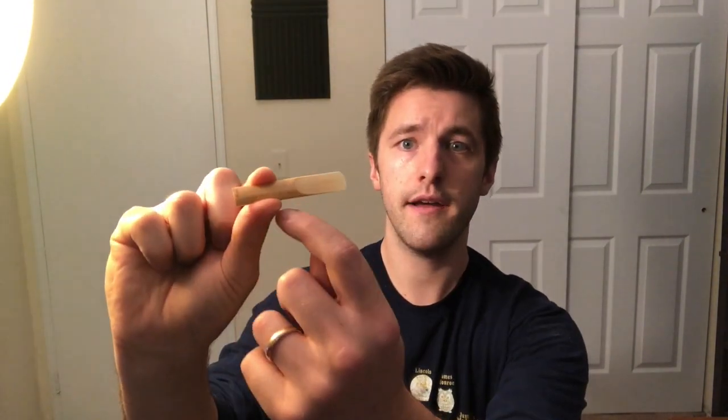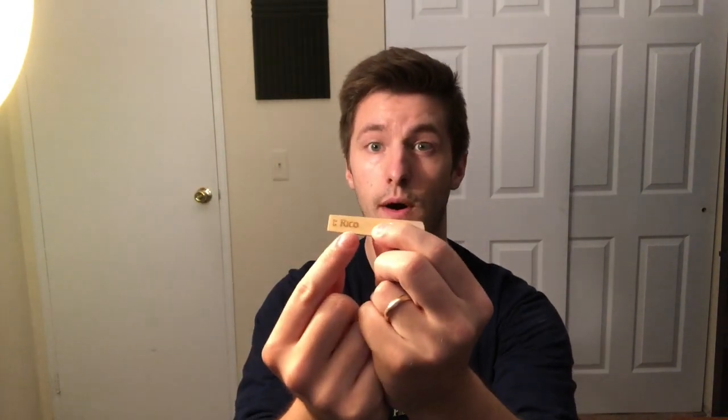Here you can see I have my reed and it's in its case. You're going to grab it carefully out of the case and make sure not to touch the tip of the reed because it breaks very easily. You'll notice there is a bumpy side of the reed and a flat side, and the flat side might have a logo on it — like mine says Rico. You're going to take the bumpy side and place the thin side on your tongue for a couple of seconds, then give it a quick little wipe with your fingers.